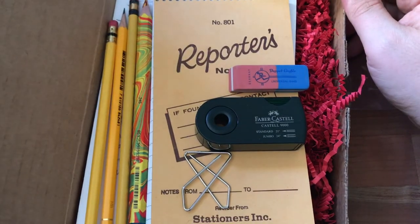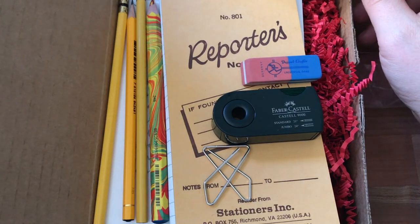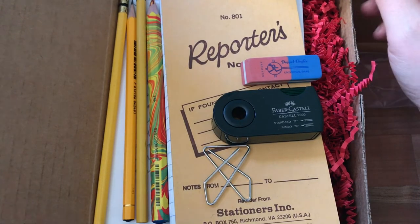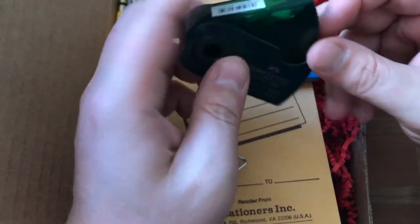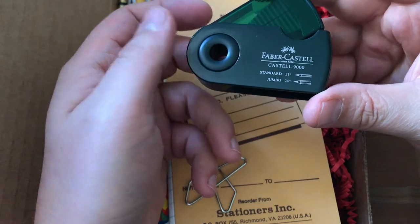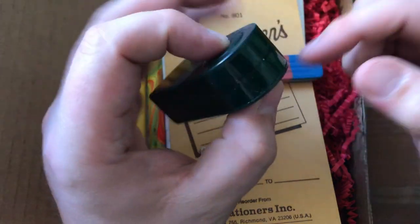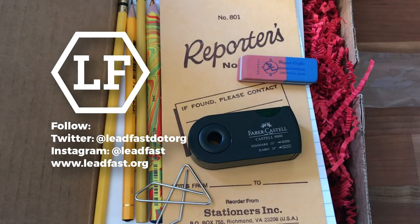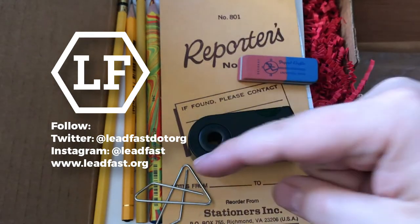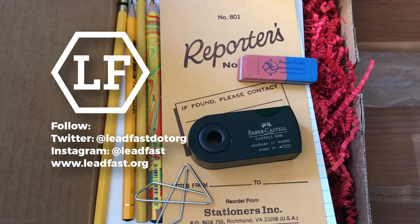Let me know what you think — leave your comments below if you've gotten one or if you're interested. Right now I'm initially kind of on the fence; I think the coolest thing in here is the sharpener, actually. That's the box — thanks for watching! Please give a thumbs up and subscribe if you like these videos and want to see more. Thanks a lot.